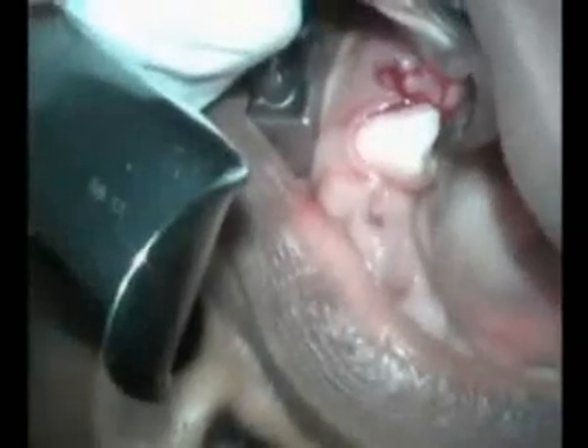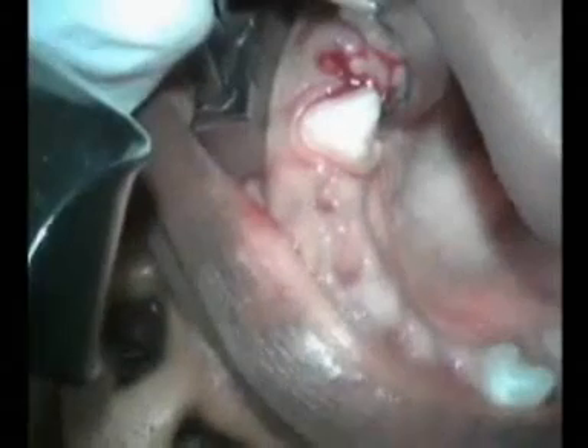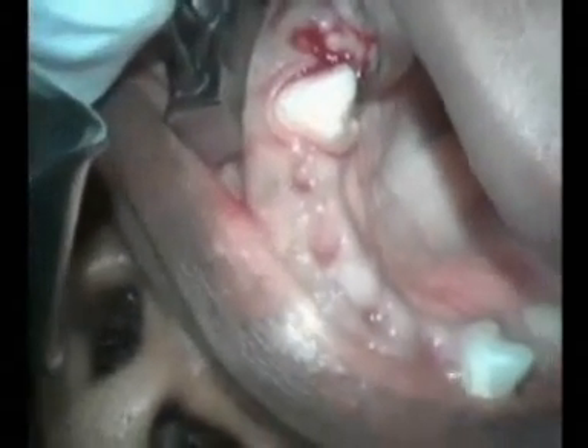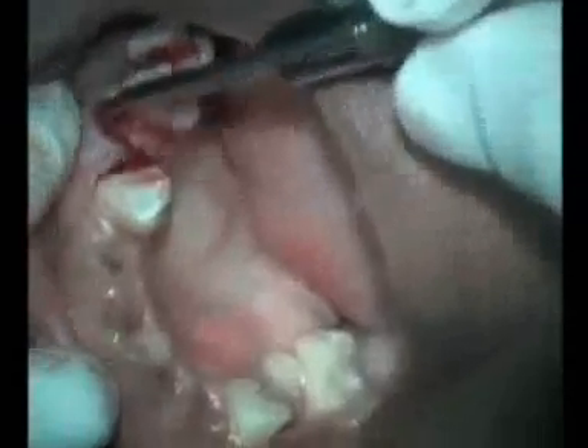The bumper is placed at about the level of the mucogingival junction. Once this position is secured, we hold constant pressure in the direction of the bumper — there is no squeezing whatsoever. The periodontal ligament and the bone expand and weaken, and a periosteal elevator can then be used to remove the tooth from the socket. The tooth comes out intact and there is no damage to the buccal plate.